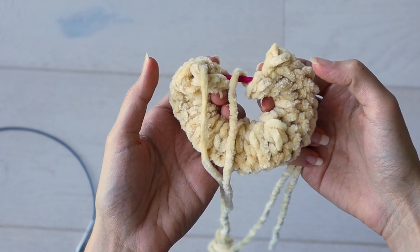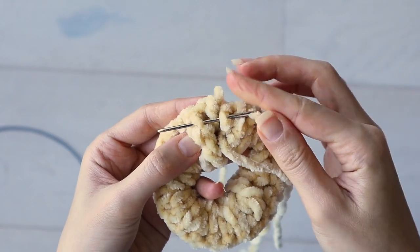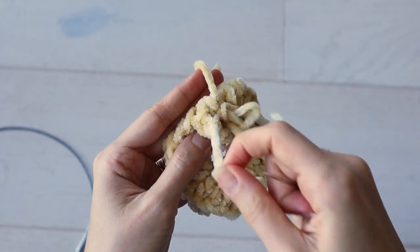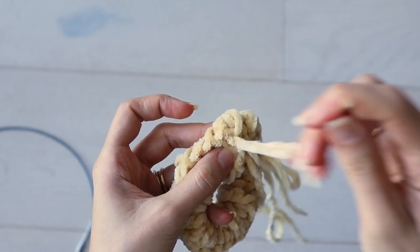There's a more seamless way to seam stockinette edges, but after that tubular bind off, I just wanted to sew them together as fast as possible. Fortunately, this Bernat Velvet yarn is very forgiving.